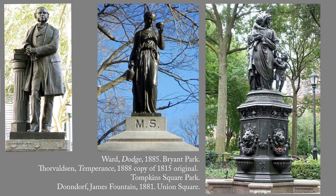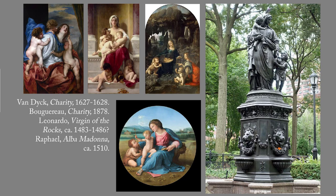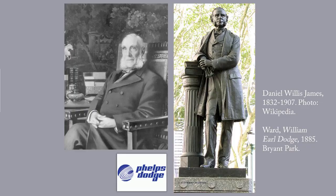The figure in Union Square represents a cross between two allegorical figures. Temperance usually carries a water pitcher, as she does in Thorvaldsen's figure. Charity is usually shown surrounded by infants — see the paintings by Van Dyck and Bouguereau at the upper left. The group of figures in Union Square also harkens back to images of the Madonna and Christ child with the young St. John the Baptist. See Leonardo's and Raphael's versions.